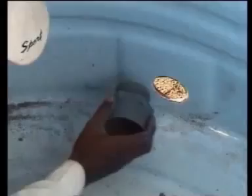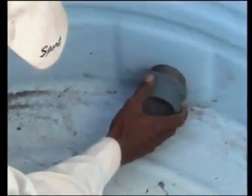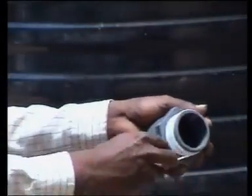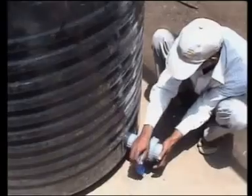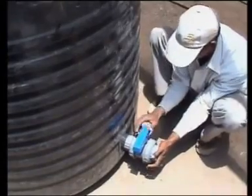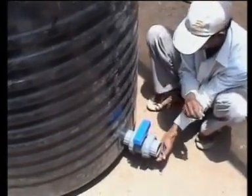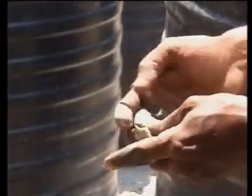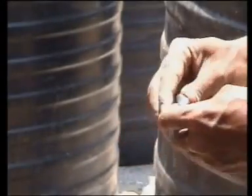Now look at the third hole. Fit an adaptor into this hole so that the threaded portion projects out of the tank. The threads should be covered with teflon tape. Screw this ball valve on the adaptor and fit it tightly.